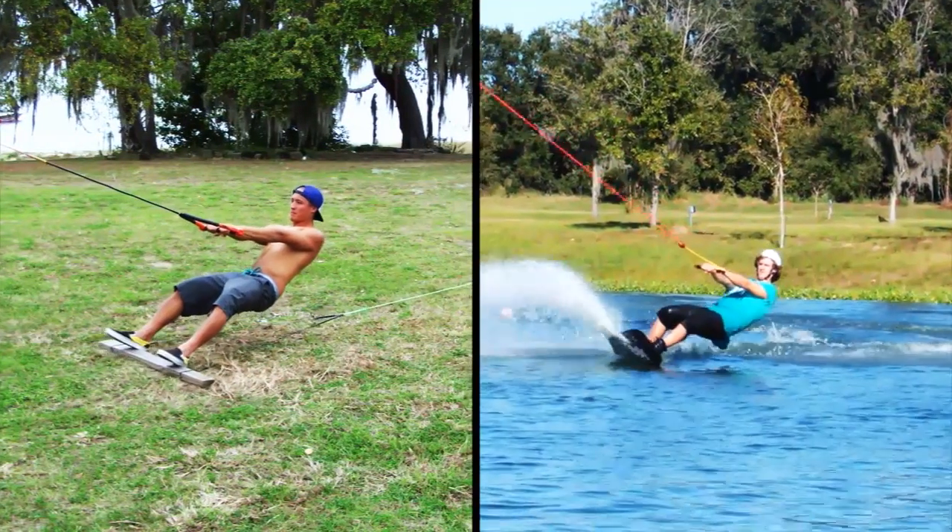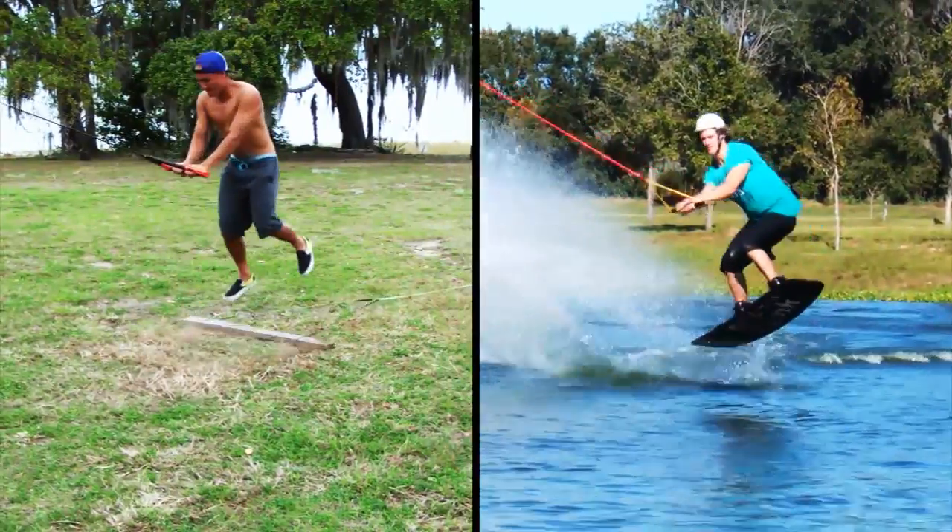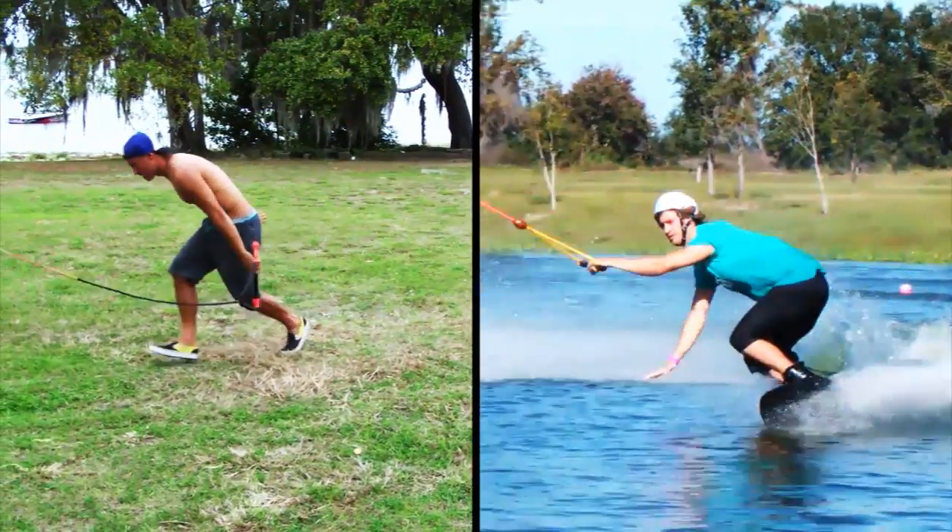When the release happens quick enough, that up momentum will continue up into the air, bringing the rider along for the ride.